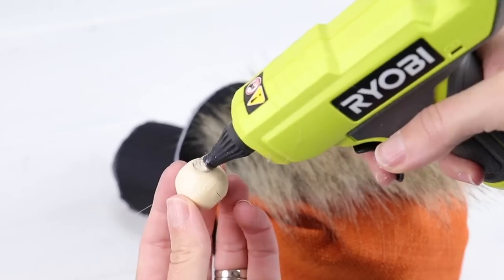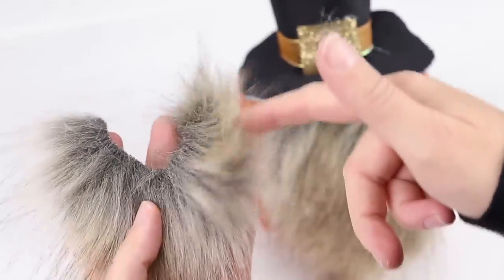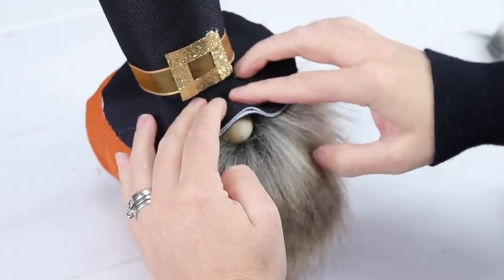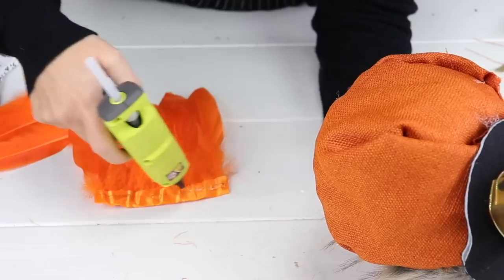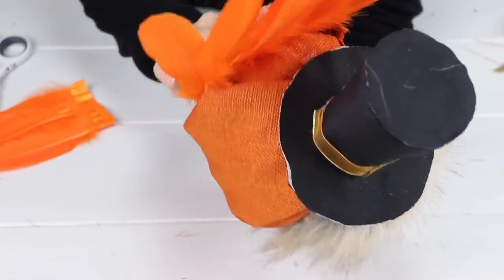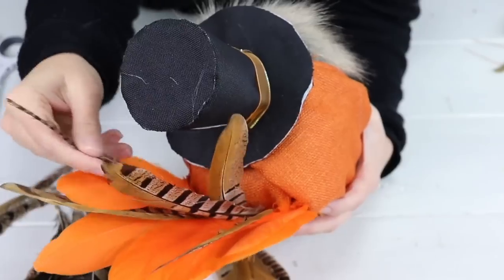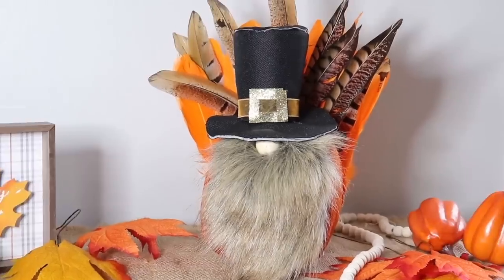I'm taking a wooden bead for the nose and gluing it in place, then cutting an extra U-shaped piece of fur and working it under the nose as a little mustache. I add a little glue under the hat to secure it to the nose. Then I'm taking feather garland, cutting a piece the size of the back of my gnome, and gluing it in place. I also picked up realistic-looking turkey feathers to add depth and dimension. Our turkey gnome is complete — I think it turned out so cute.